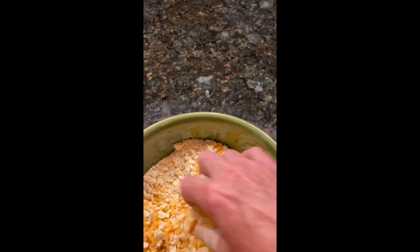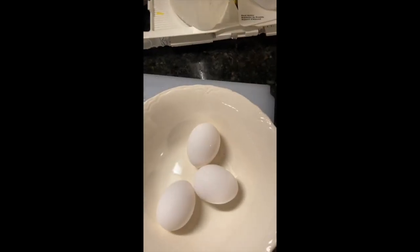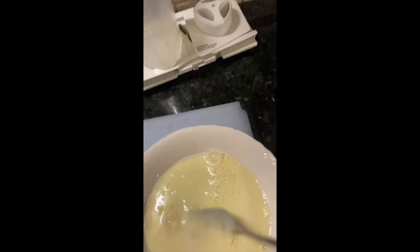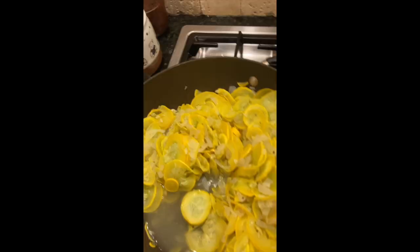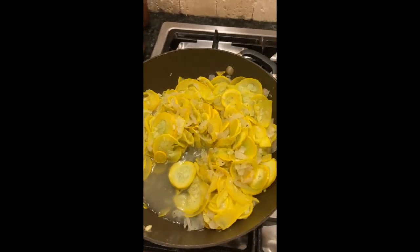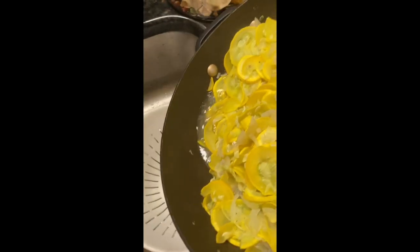I've combined the cheese and the breadcrumbs and this is what it looks like in the bowl. Next I take three eggs, scramble them, and add a cup of milk to it, then add that to the mixture. My steamed onions and yellow squash are ready and I need to drain them — it's got the water I put in so I have to drain it well.